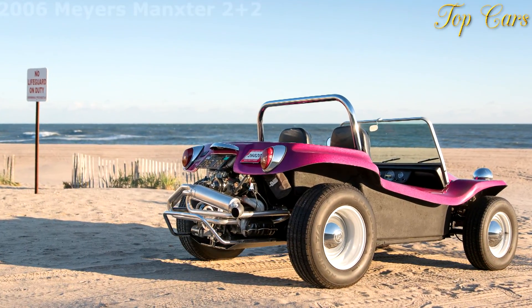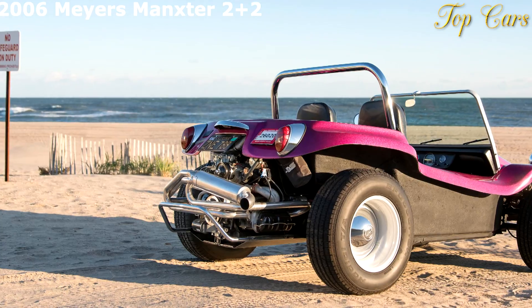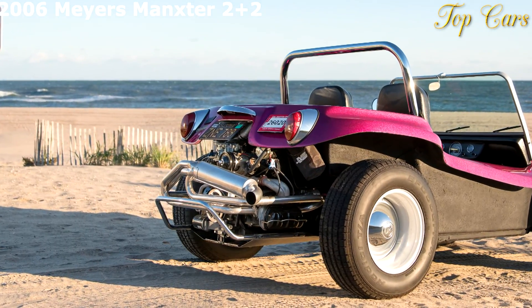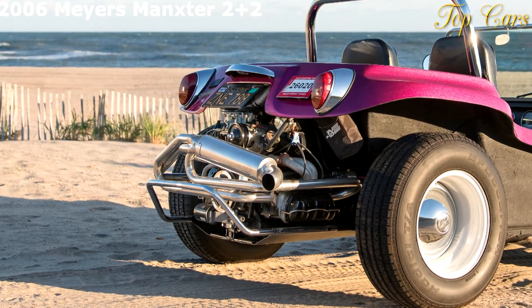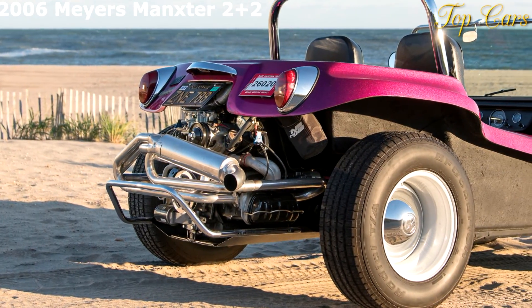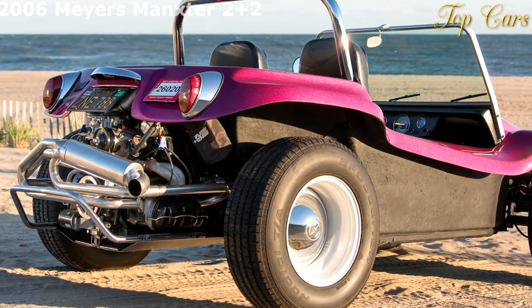Ask Bruce Myers how he came up with the shape that would become the Manx and later the Manxster 2 plus 2, and he replies: 'I never went to a school that teaches how to design cars, so I didn't know enough to be constrained as a car designer would.' There's a modesty here that doesn't do justice to the finished product.